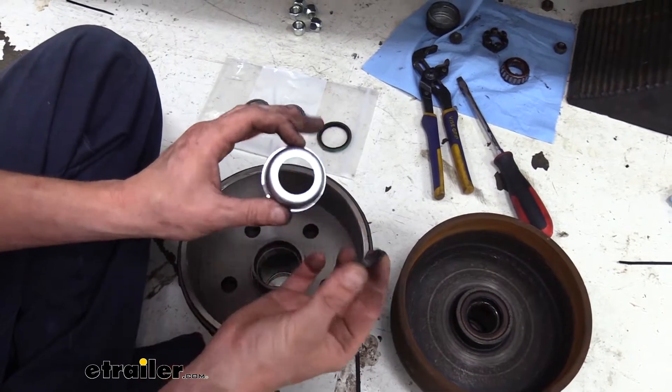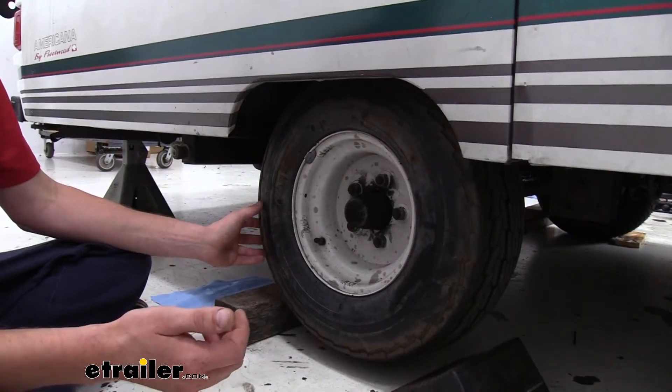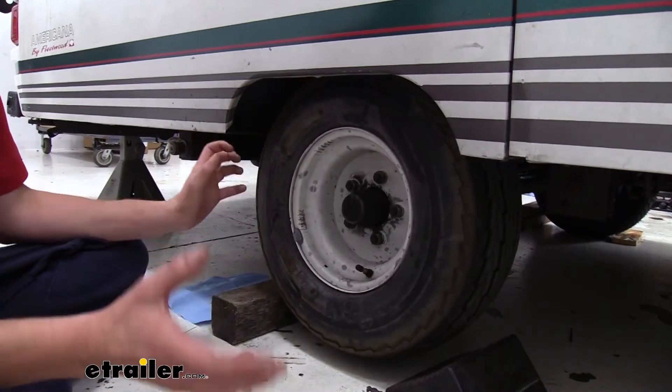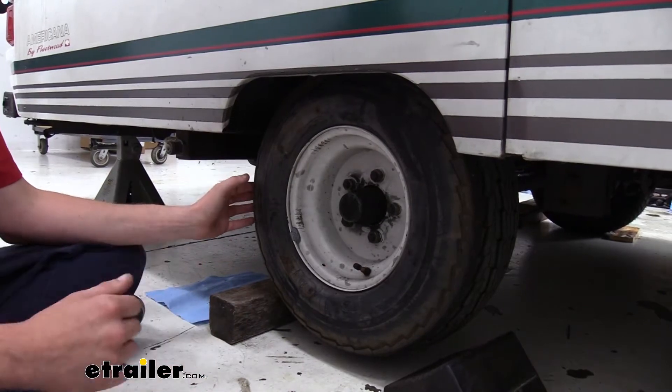The trailer we're installing on today doesn't have an Easy Lube Axle, but this cap will still work just fine. We're going to be replacing the hub and also the brakes because they're not operational. It's best to replace both together so they wear properly and you don't get any premature wear on either component.